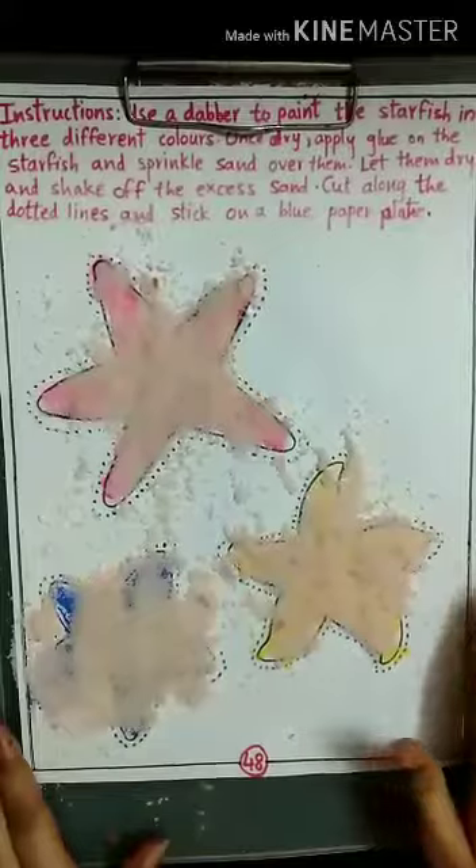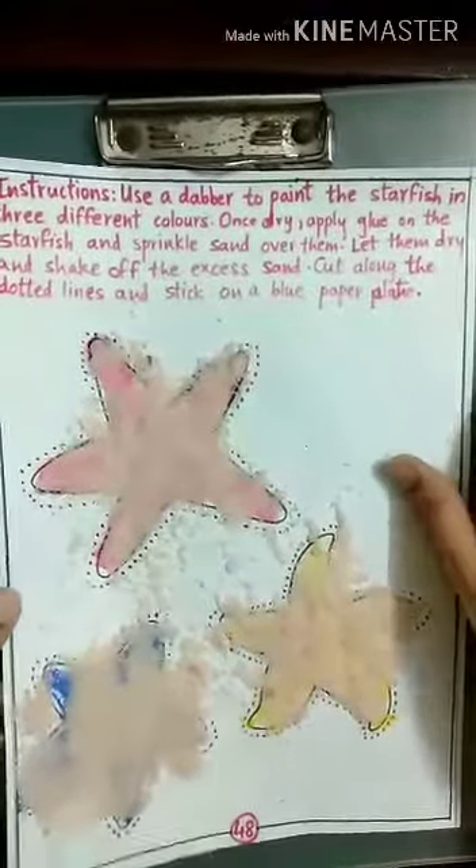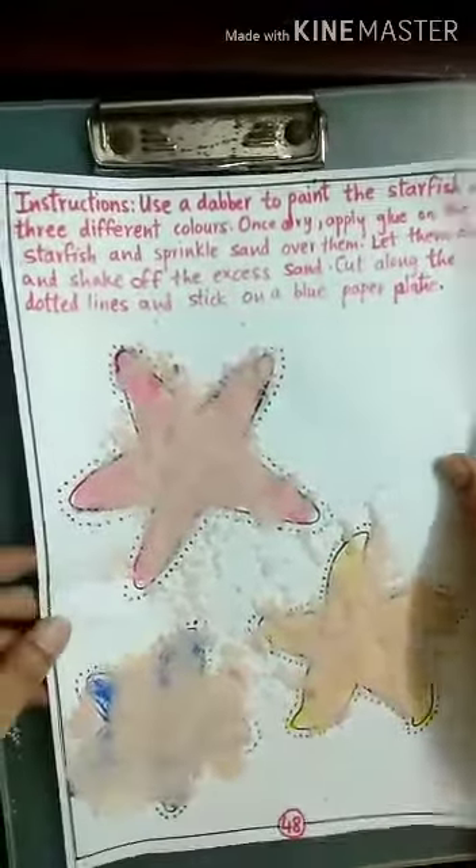Now we have to let it dry. Then take these and remove the excess salt. In this, you should take help of your parents.